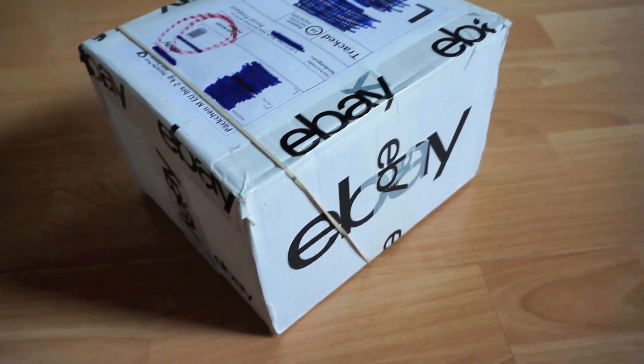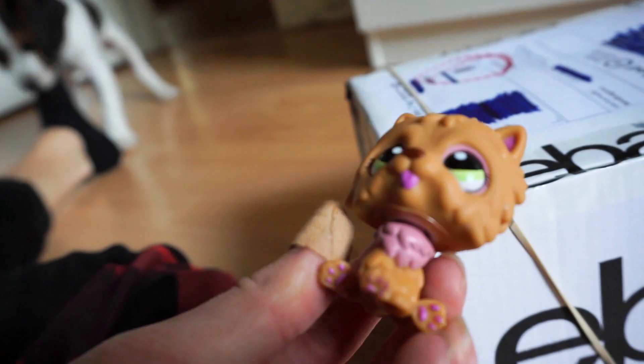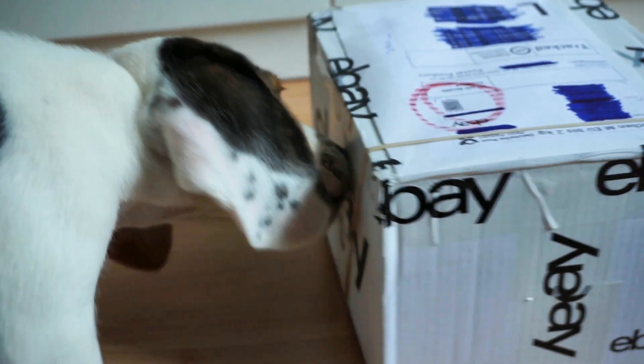So as you can see right here, we've got a package from eBay which we're gonna open. Are you excited, Nova? Her name is Nova, like a star. I think you get the hang of it, Nova. Thing is, I put scissors here somewhere so we could open it.